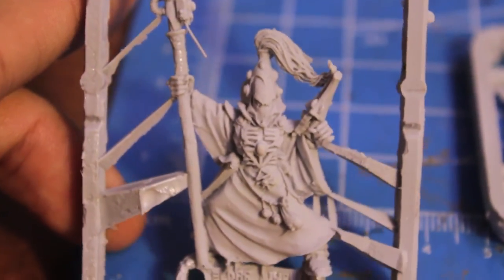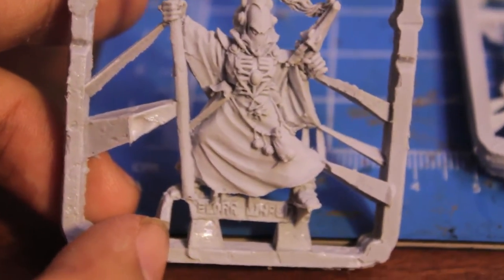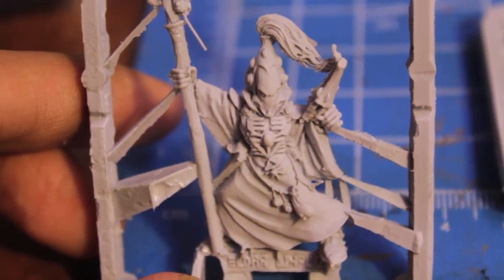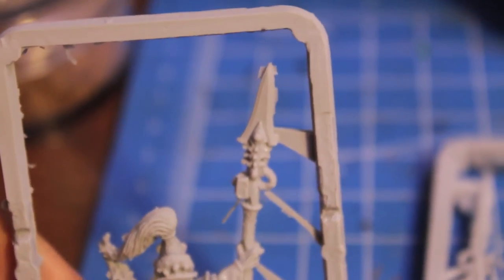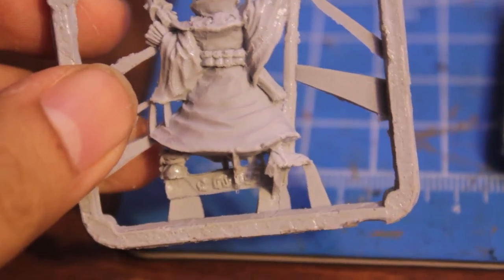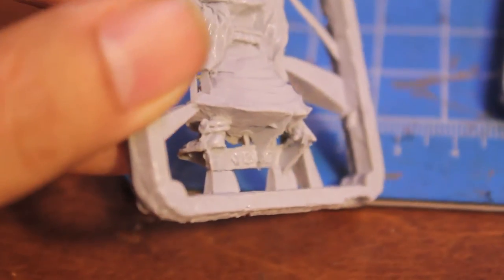Okay, so let's take a look at the sprues. You get three resin Finecast sprues. The first one is this Warlock with staff and Shuriken pistol. You can see he's got a lot of vials and just really intricate designing on his chest piece — spirit stones. I don't see any miscasts, but you know how Finecast loves to surprise me. I'm not gonna say anything and jinx myself. Yep, there's a little bubble right there. I'm gonna have to clip from under his foot, under the heel, and put that section out to fit him.